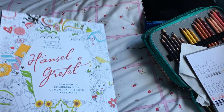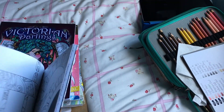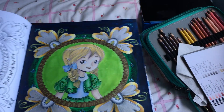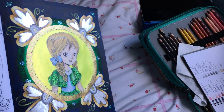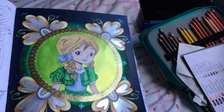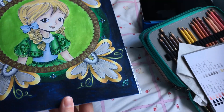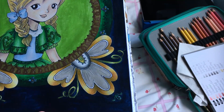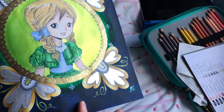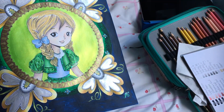We're going to start with Hansel and Gretel. I decided I really wanted to do another one, so I did this one of Gretel. I used some acrylic pearlescent paint for her background, and then I used acrylic paint — this is meant to be Payne's grey, but it kind of looks like a dark blue to me. I wanted this to stand out a bit more, so I felt the grey would work better.